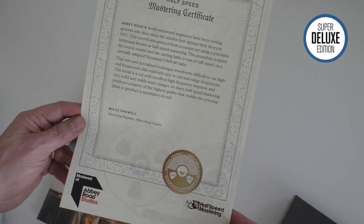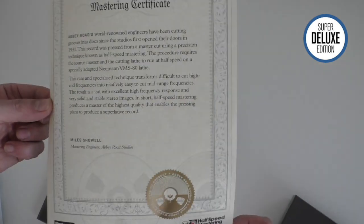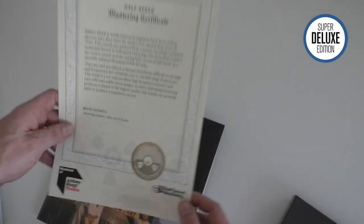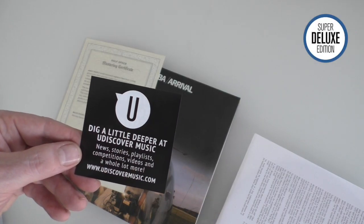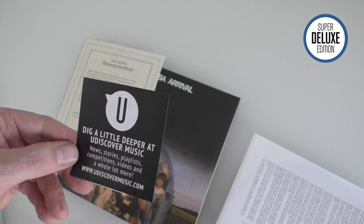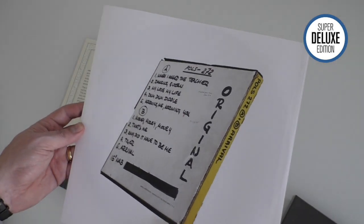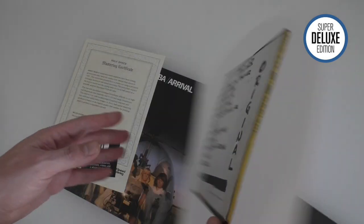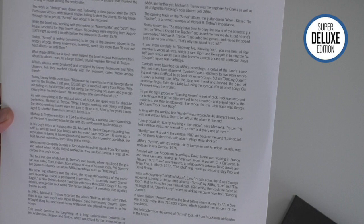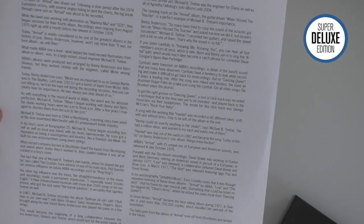They give you these certificates with the half-speed mastering which is, in my opinion, slightly over the top - I'm not quite sure what you're supposed to do with that. This also comes with a Back to Black MP3 download. And these new liner notes primarily talk about the importance of the sound engineer, Michael B. Tretto.